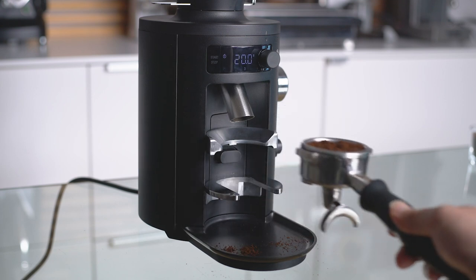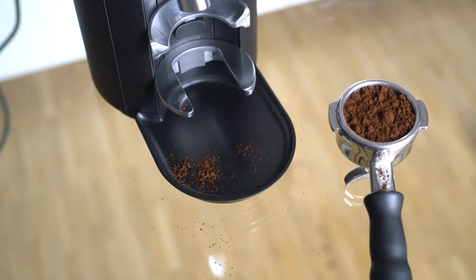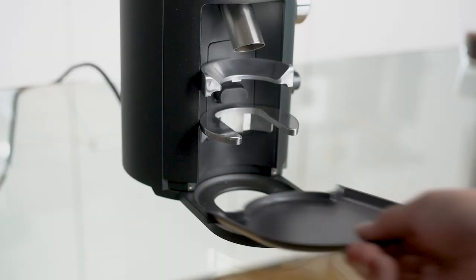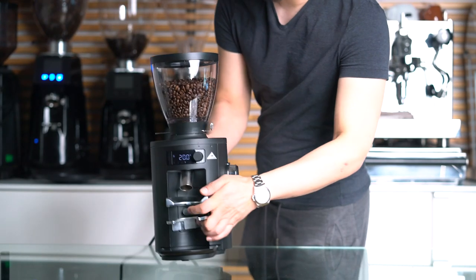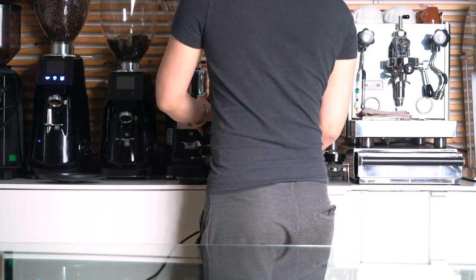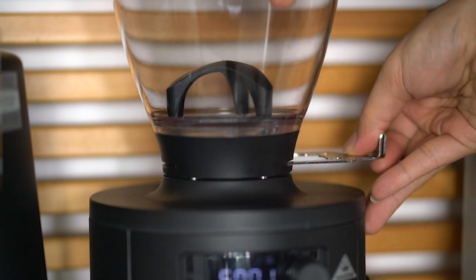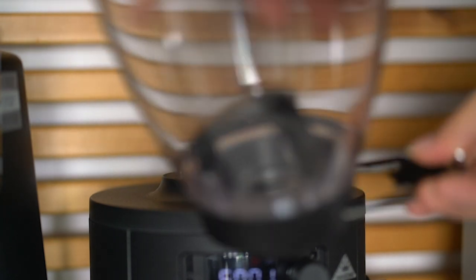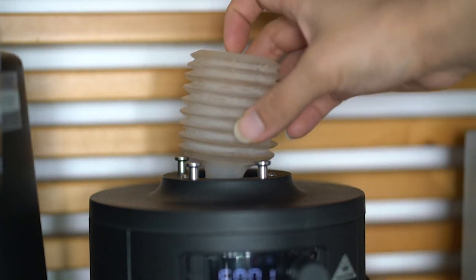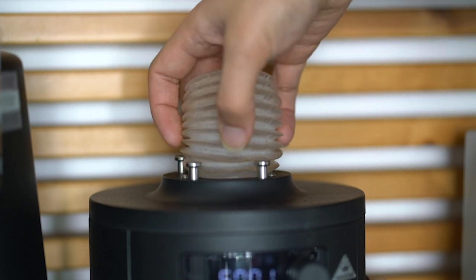Because of the design of the portafilter holder I couldn't use a funnel, so some grounds fell off on the tray. Fortunately the tray can be easily removed and is attached magnetically. Now let's put this grinder in its new home and see how well it can manage single dosing. Unfortunately the grinder won't work without a hopper attached, and putting on a barrel isn't easy either, so I have to test single dosing with the hopper attached.